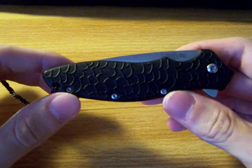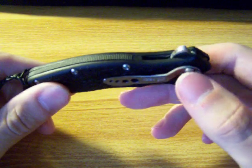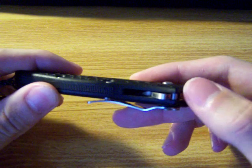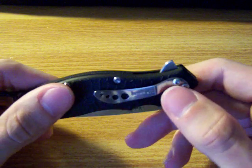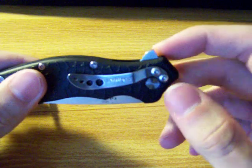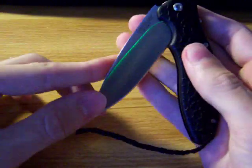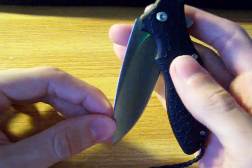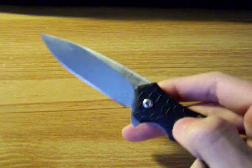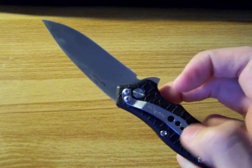The problem I had with this is when it came, the pocket clip had two different size screws. One was much longer — it almost went all the way across the knife — and the other one was the right size. What happened was the screw was longer, so when you tried to hit the flipper, the blade would stop partway and wouldn't come out. I had to take the screw out in order for the blade to deploy all the way. And leaving only one screw in there, the pocket clip wasn't very secure — it wiggled.